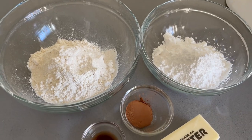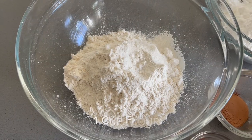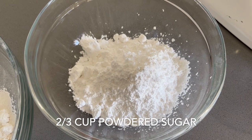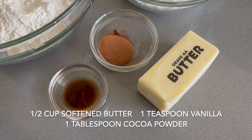While that is rising, let's go ahead and talk about the streusel topping. You are going to need 1 cup of flour, two thirds of a cup of powdered sugar, a half cup or one stick of butter, a teaspoon of vanilla, and 1 tablespoon of cocoa powder.